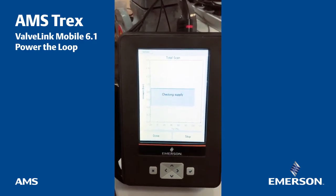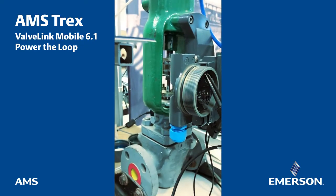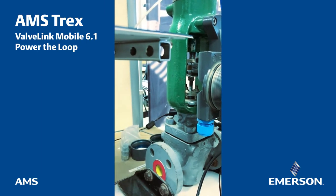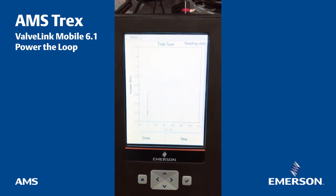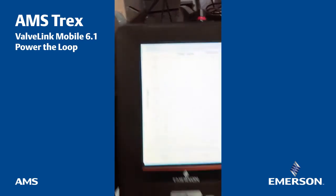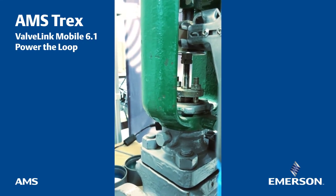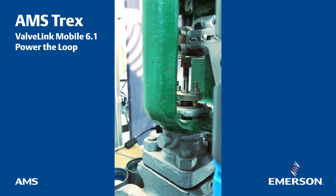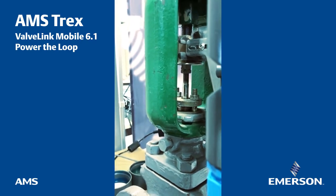Checking modes, reading parameters, checking supply, moving to test start. As we can see on the curve, it's starting slowly to make the hysteresis curves. This moves very slowly — so it's hard to see, but if you check very carefully the screw, it is moving very slowly to perform a very detailed signature up to the top and then it will come back to the beginning.